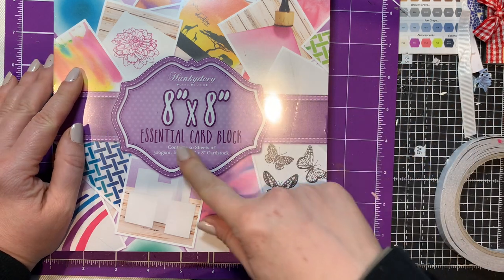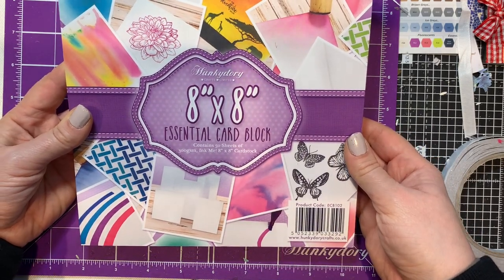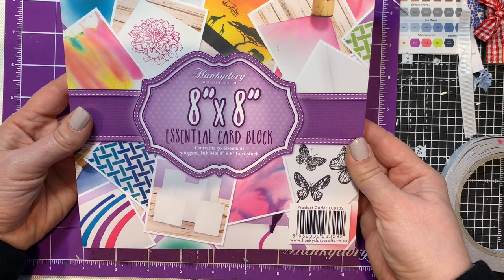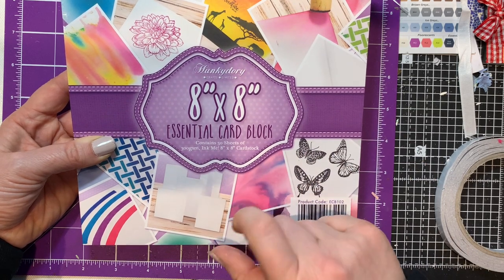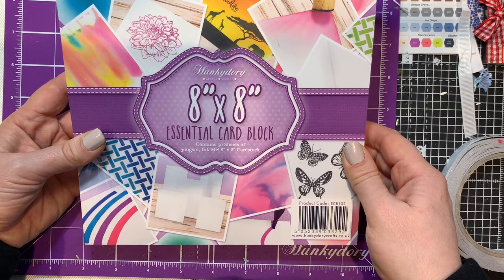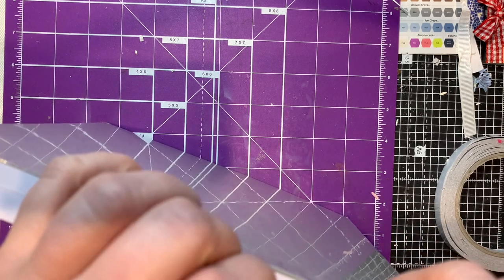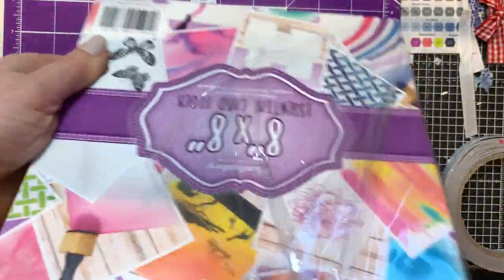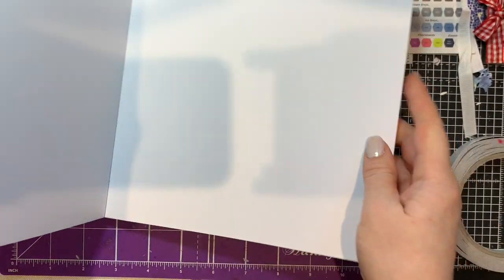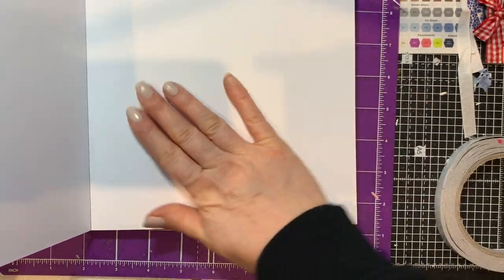Part of the reason I ordered was because they had this essential card block - I wanted some nice card to stamp on. I had a six by six one that I picked up at a craft fair that I've used up. I do have lots of other white card, but I just thought card specific for stamping - I'll try this one out. It's 300 GSM, so a decent weight. The eight by eight was about £8.99.